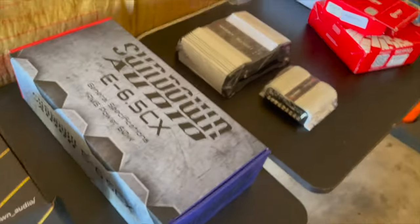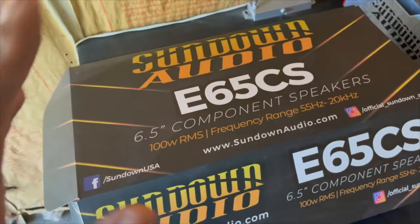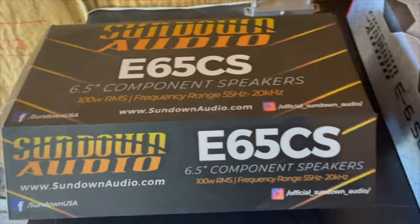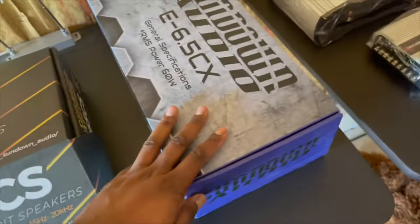Okay, so what we got going on today. I'm not really a fan of my Rockford Fosgate mids. I've had them for like six months, I've tried everything, I just don't like the tweeters — the tweeters are unbearable. So I wanted to give Sundown a chance. I'm already running a Sundown sub, figured let's complete the look. I'm giving these E-series a review today.